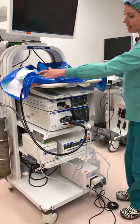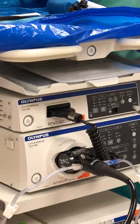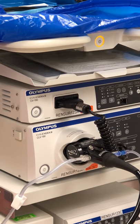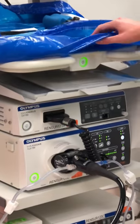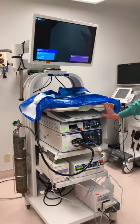The main power switch is right up here at the top. We're going to turn it on, and as you can see everything has come on and is powering up.